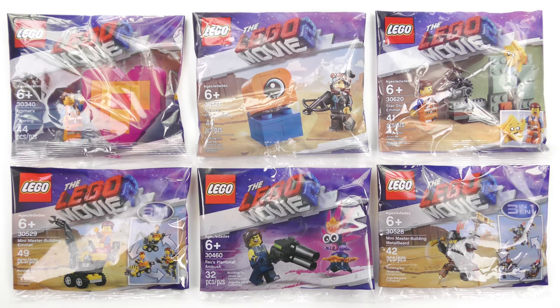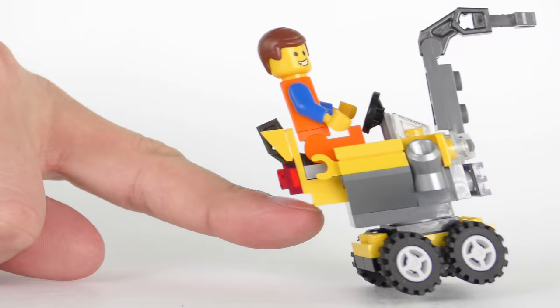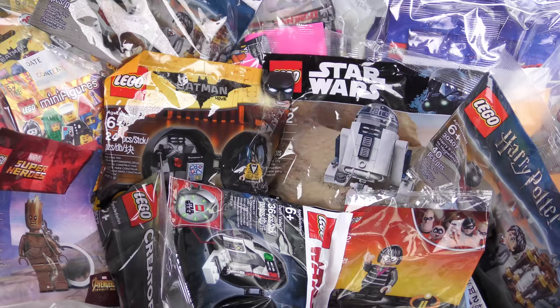Hi LEGO fans! I don't usually review LEGO Polybags for a few different reasons. Firstly, a 40 piece set doesn't make for a very long and interesting video. Secondly, these things are very very shiny and difficult to film. And the plastic is really crinkly which makes it really annoying to listen to if you're wearing headphones.